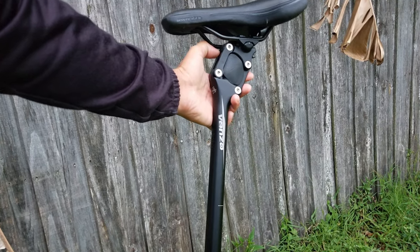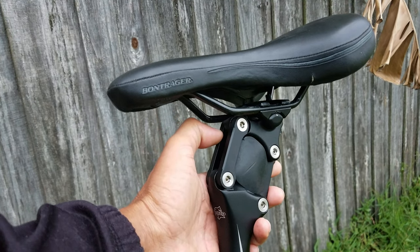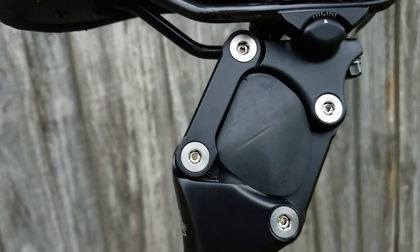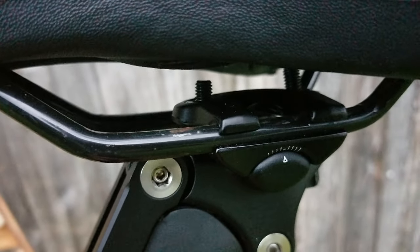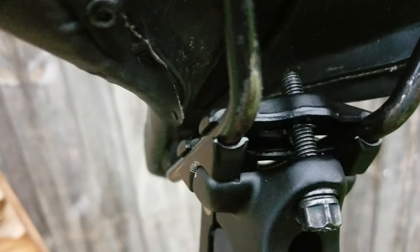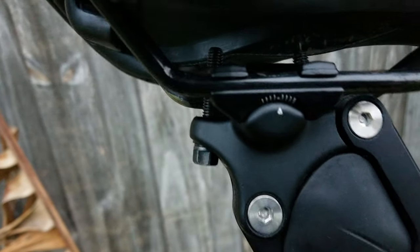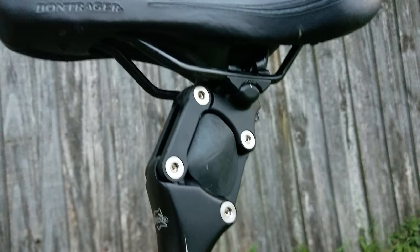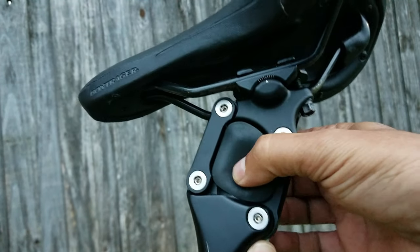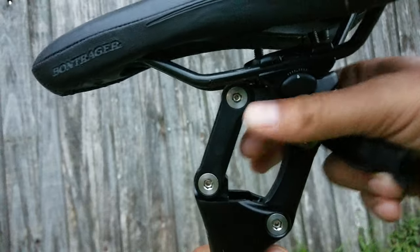I've got the Venzo seat post here removed from the bike with the seat still attached — I didn't want to remove the seat for this video because it did take us a little bit of trial and error to get the positioning dialed in. As you can see, the suspension unit is a four-point parallelogram link, and the seat clamp area is an inline twin bolt cradle design, which in my opinion is the best design for a seat post head — it's more robust, more durable, and your seat is not going to slip or move unexpectedly. This seat post gives off the appearance that the center section is an elastomer spring, but it is not — it's basically just a rubber block that acts as a plug to keep dirt, debris, and fingers out of the parallelogram linkage area.